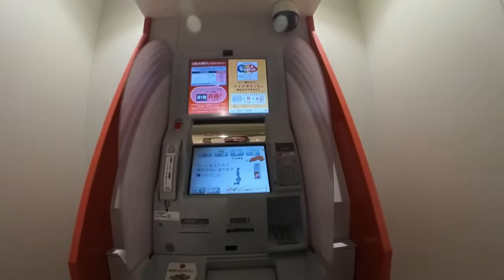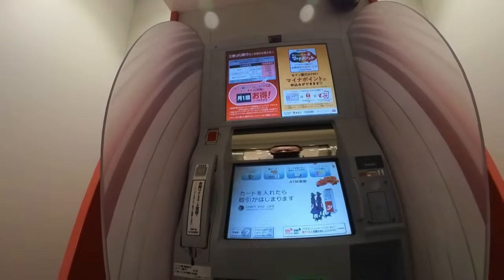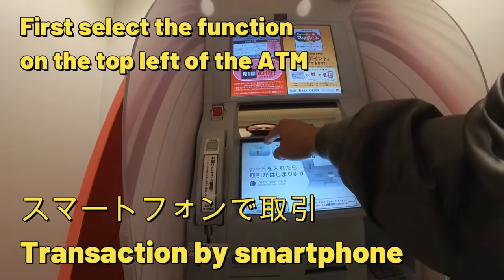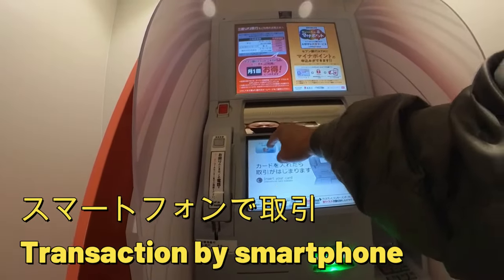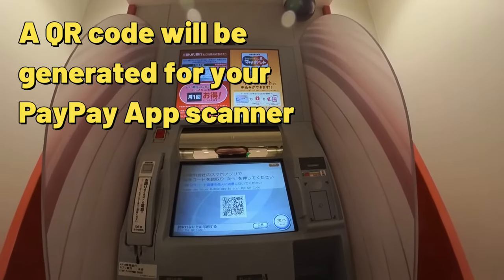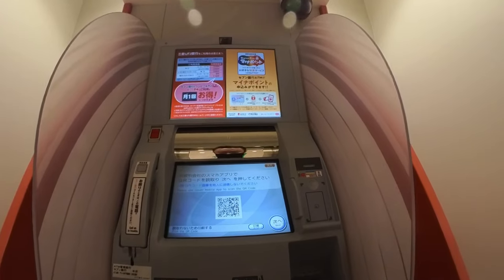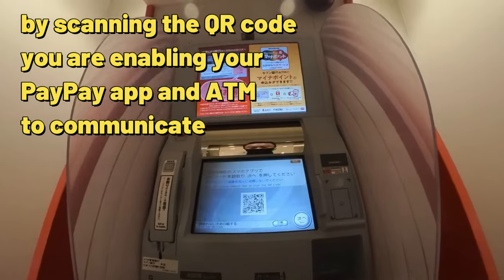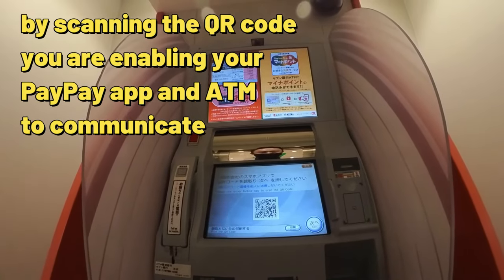It's nice and private in here. Okay, see there's a function on the screen — it says smartphone. You've got to scan the code. See, there's a code there? Please use issuer mobile app to scan.